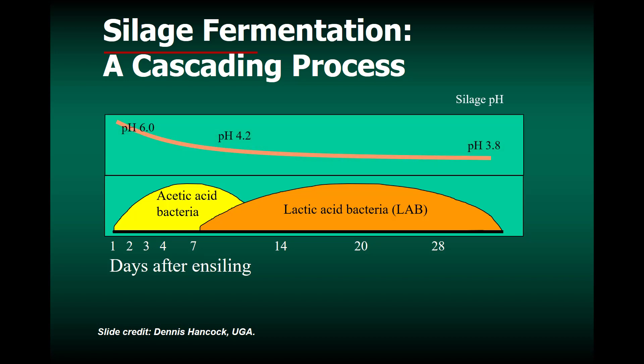In general, the bale pH starts out around 6 to 6.5, and you'd like to get it as low as 3.8 as shown in this slide. However, most of the time baleage is not going to get that low — it's going to be between 4 and 5, sometimes a little above 5. This line shows the typical pH drop with something like corn silage, which is much easier to ferment than long-stemmed wet forage.